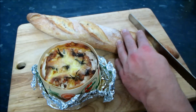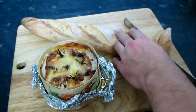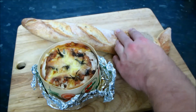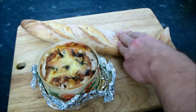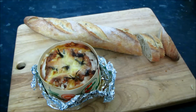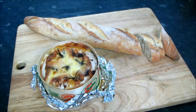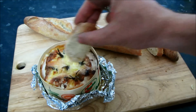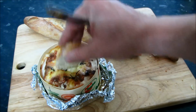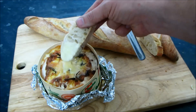Don't forget the tradition with fondue: if the man loses his bread in the cheese he buys drinks all round, and if the woman does, she must kiss her neighbours at the table. And unless you're sharing it with your partner, no double dipping — each piece of bread or potato should only be put in the cheese once. If you're using dipping forks, they should be used to transport the food from the pot to your plate, not to eat from. That way you're only sharing the cheese and not each other's saliva.